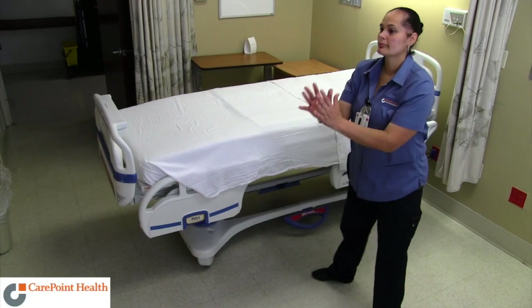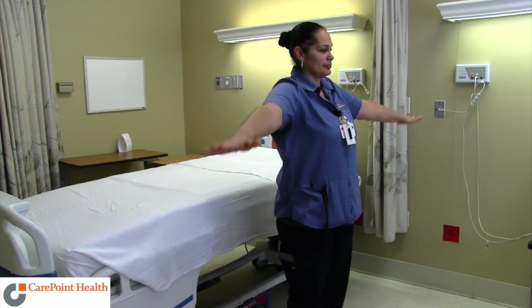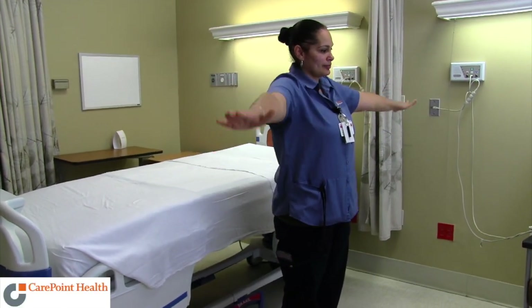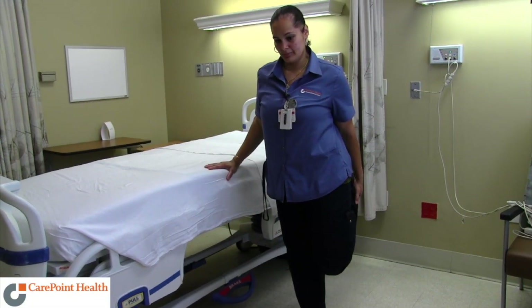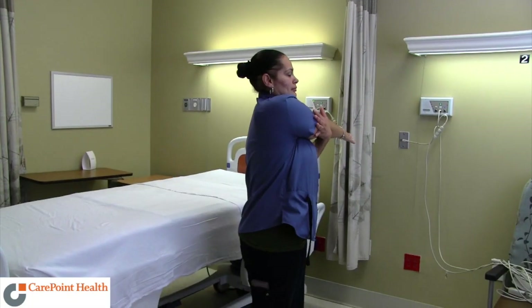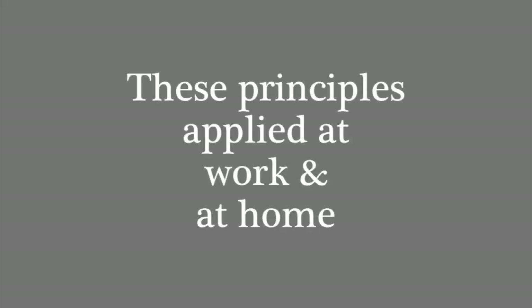When you warm up, you increase the blood flow to your muscles, which enhances muscle flexibility and lubricates your joints to help your body perform at its maximum potential. Stretching throughout the day helps your muscles breathe and allows them to continue to work efficiently. These principles applied at work and at home will help keep you safe and give you more energy at the end of your work day.